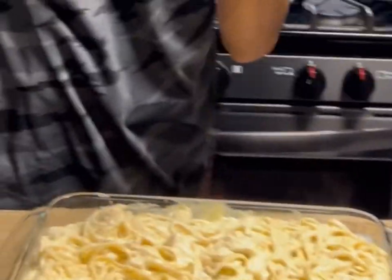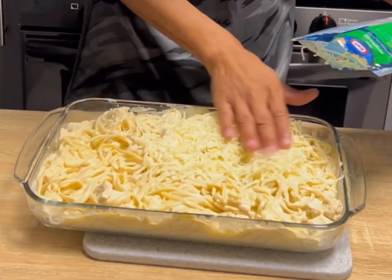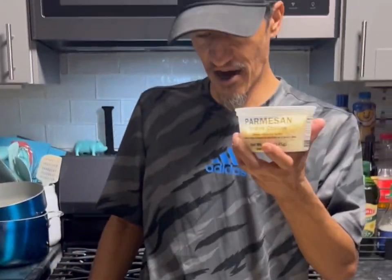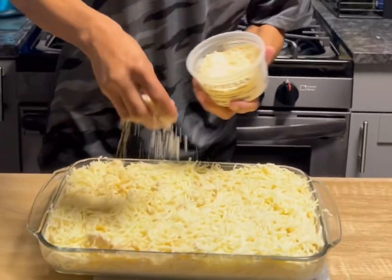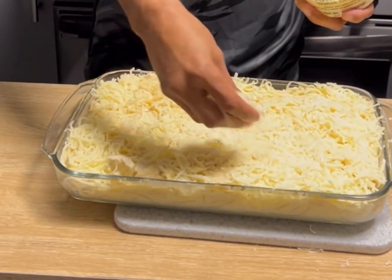Now we're going to take two cups of mozzarella and evenly lay it out on top. Then we'll add some grated parmesan cheese on top — about a cup or so.